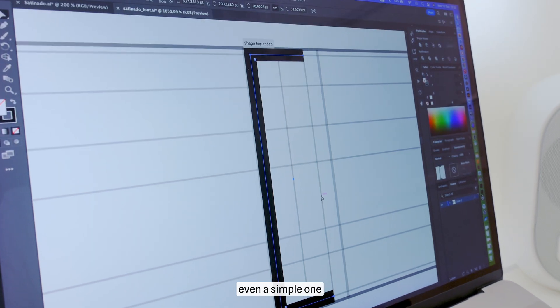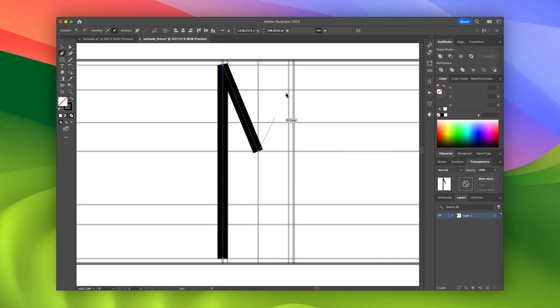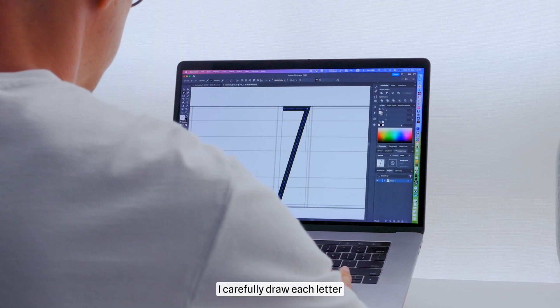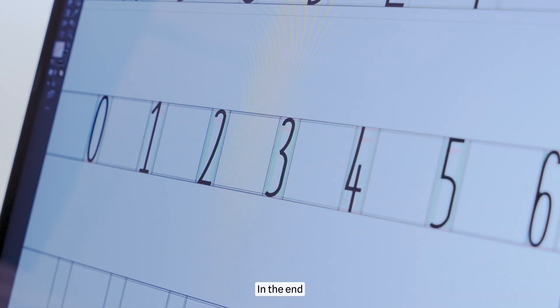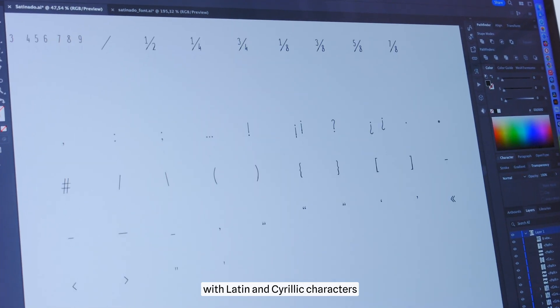Crafting a font, even a simple one, takes a lot of time. I carefully draw each letter. In the end, I've got more than 500 glyphs, because I create a multilingual font with Latin and Cyrillic characters.